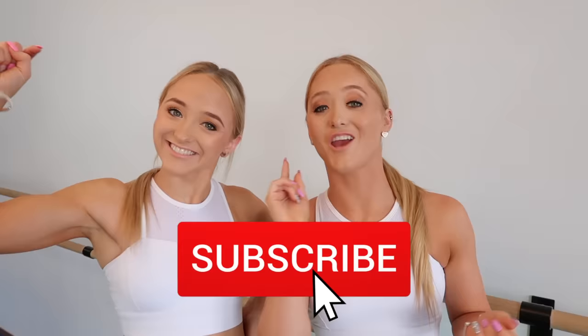Remember to subscribe and click that bell button so you get notified every time we post a video, otherwise you'll miss out and we'll miss you. Come back every week for new videos and tutorials.